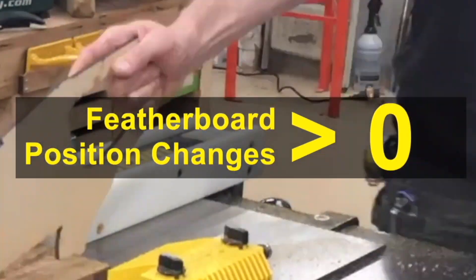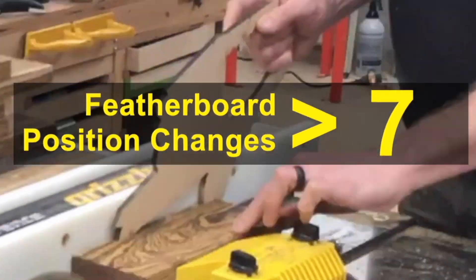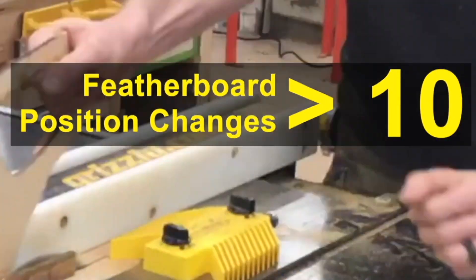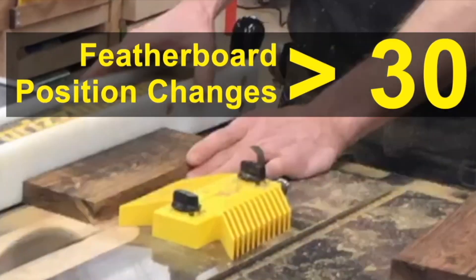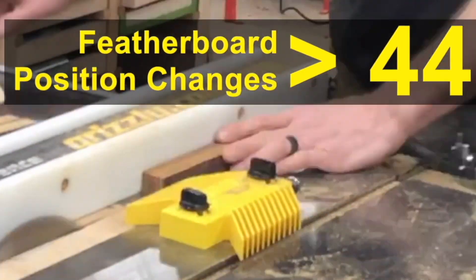Magswitch feather boards are superior to others that mount to the miter slot because they're fast to reposition. Tightening down two knobs to secure the feather board might not seem like that much, but considering operations that require many rapid position changes, the user will just lose patience with the miter-slot knob version and not use it, sacrificing the safety.